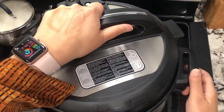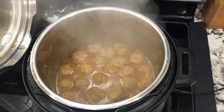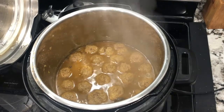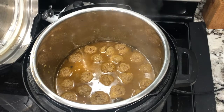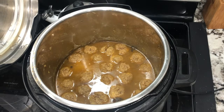Once the Instant Pot is done letting out steam, open it and check it out. If you didn't already know, the two little holes on the side are there to hold your lid up so that water collected on the lid drains into a small water compartment on the back of the Instant Pot.